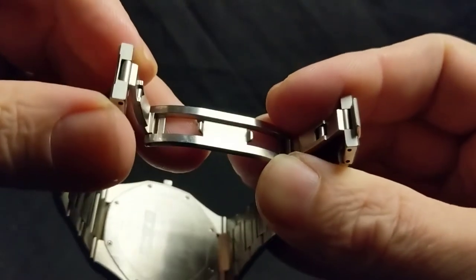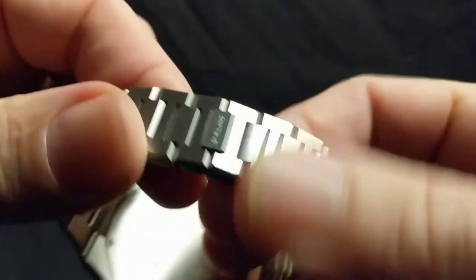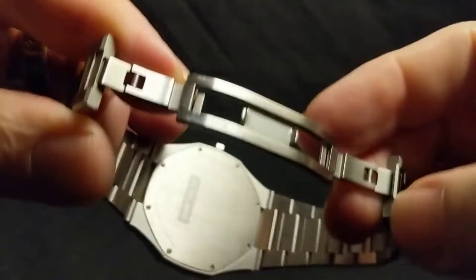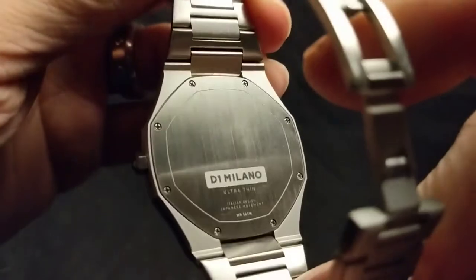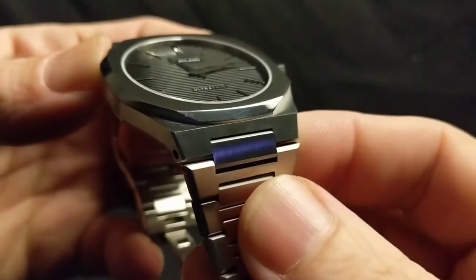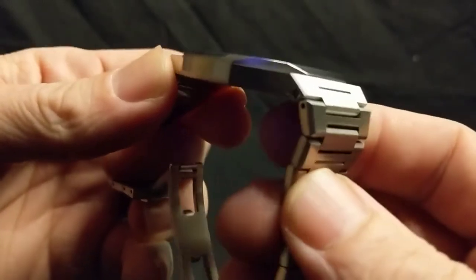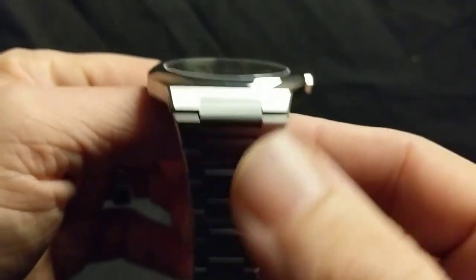This is a friction-fit closure, but it closes really snugly. Once it's clasped, it is not going anywhere — in fact, it's actually a little bit difficult to get back open. So that's pretty cool; it's nice and solid, just really well made. Looking at the case back, it is also brushed and very thin — it doesn't stick out at all, just nice and utilitarian with pretty minimal information on the back. The lugs are drilled, however, unless you buy a specialized strap, you probably won't be taking this off at all. D1 Milano has come out with some pieces on leather, so you may be able to find a strap on their site — definitely check it out if that's what you're after.